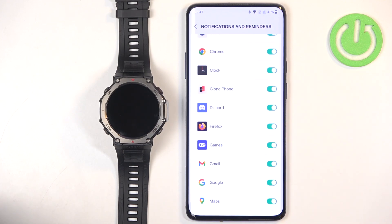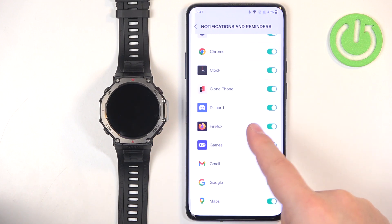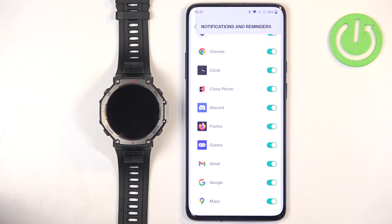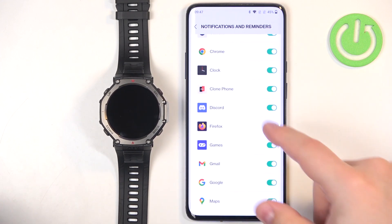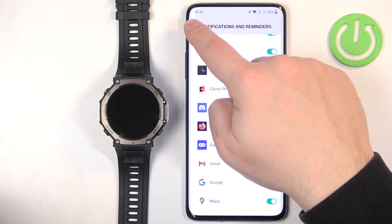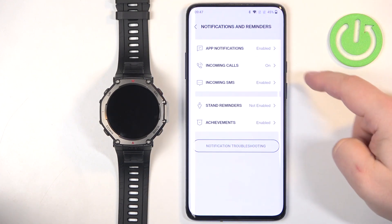How it works: if you enable notifications for a specific app — let's say Discord — and you receive a notification from Discord on your phone, that notification will also be sent to your watch. If you disable it, it won't be sent to your watch and you'll only see it on your phone.